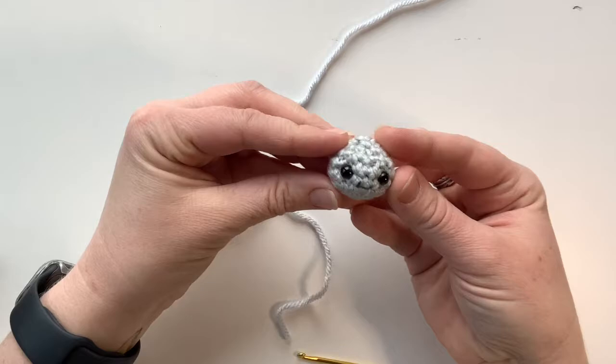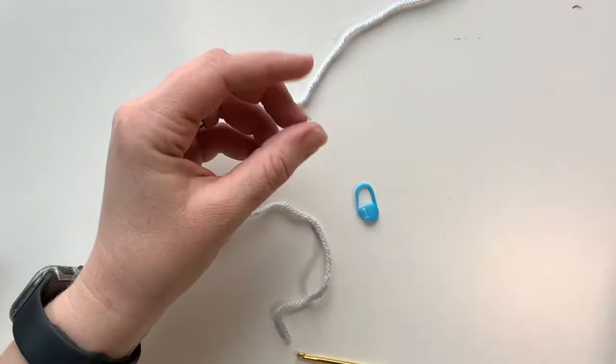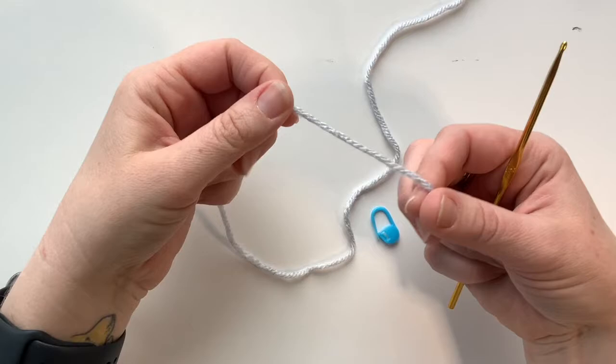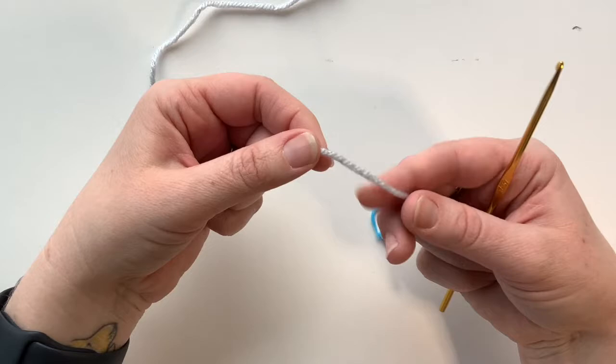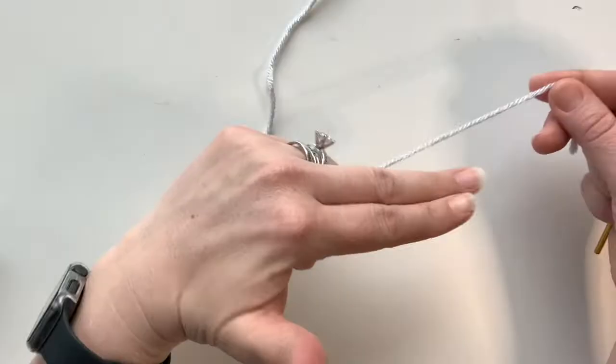We're gonna go ahead and start making his little head. This is what it's gonna look like when it's all finished. We're starting from the bottom and working our way to the top of his head. Go ahead and get your size E hook, your light gray yarn, and your stitch marker. The first thing we need to do is a magic ring — we're gonna do six single crochets in a magic ring for round one. What I like to do is called a double magic ring. I do have videos for these different techniques if I'm going too fast.